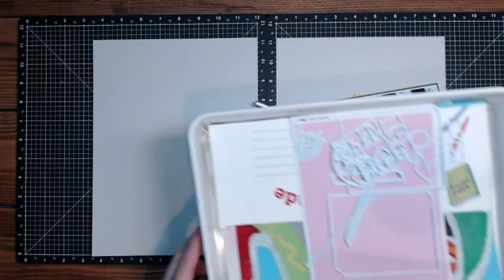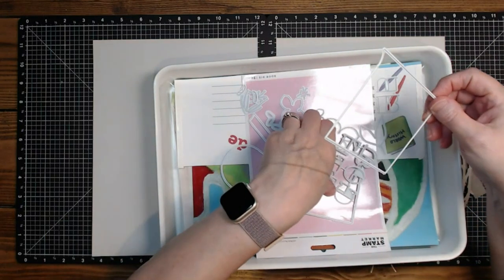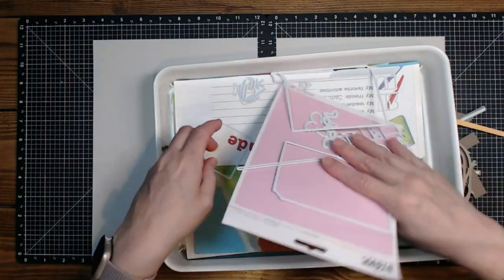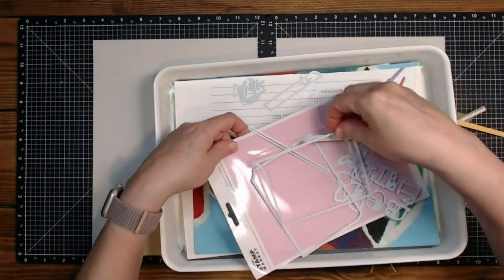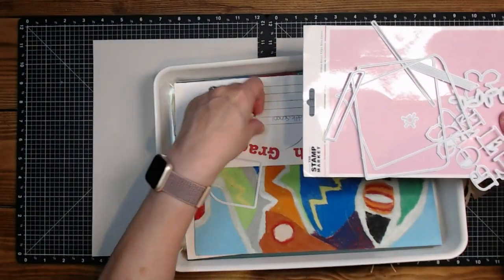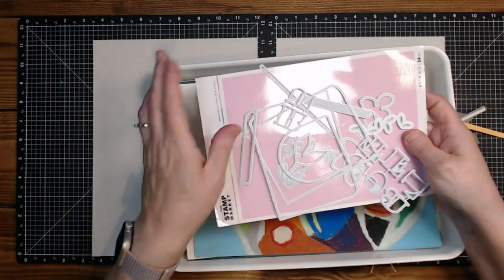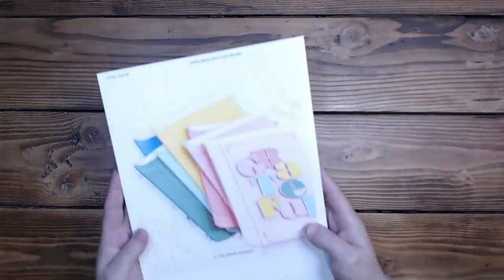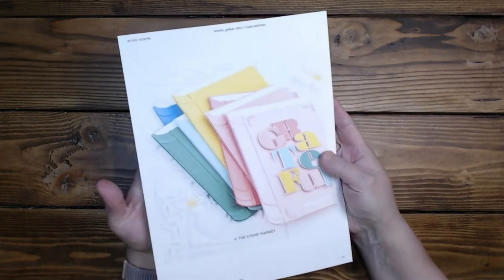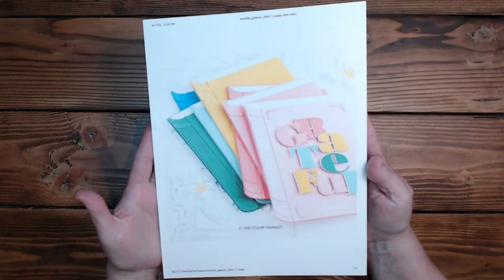I also ordered this set from The Stamp Market. I don't know how to show it because they didn't put a backing on it. It is a book — so I'm really excited about that because this literally looks like a book and makes a card. There are flowers and then there are letters that say 'grateful' on it. And so I'm excited to play with that too — oh my goodness, I can't wait to use it.